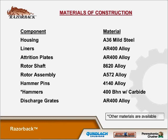Materials of construction: the housing is made of 836 mild steel. The liner is AR400 alloy. Attrition plates are AR400 alloy. The rotor shaft is 8620 alloy. Rotor assembly is 8572 alloy. The hammer pin is 4140. The hammers are 400 Mn with carbide tips. We also have discharge grates that can be put in the machine if there is an inordinate amount of long sticks.